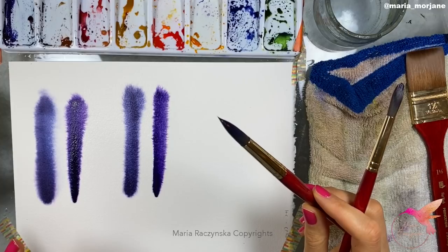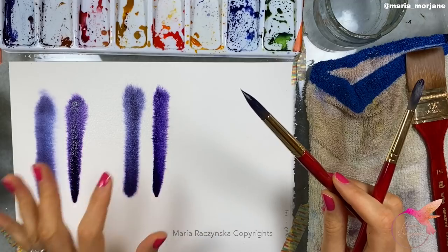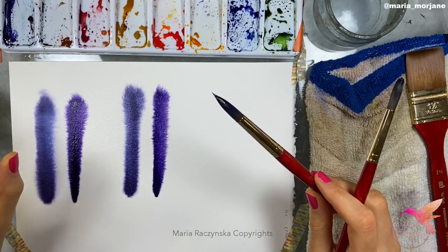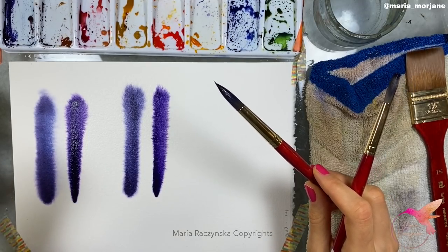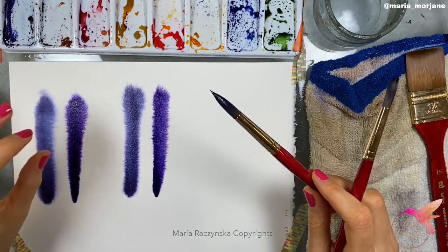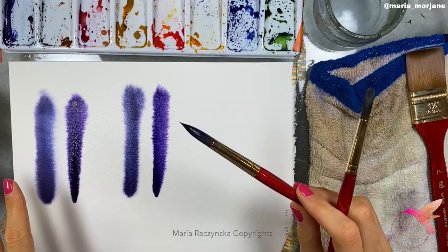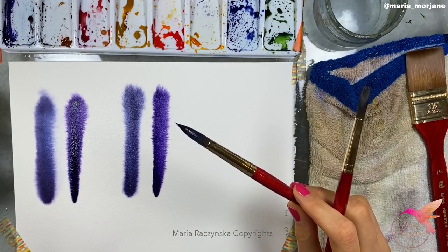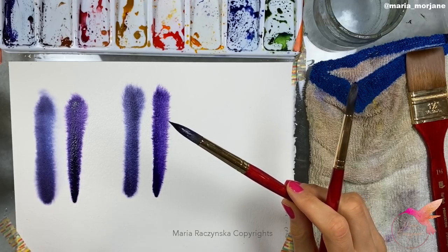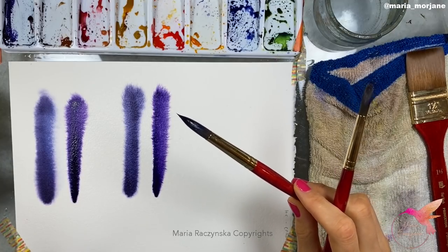This is especially important when painting animals, because a lot of work can be done wet on wet. You don't have to paint animals wet on dry — you can still have a lot of control when painting wet on wet. Generally we go wet on dry for more control and hard edges, and it's easier, but I prefer wet on wet because it just looks nicer and is softer.